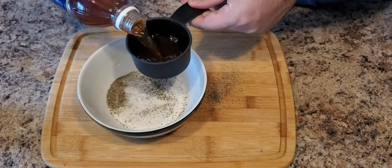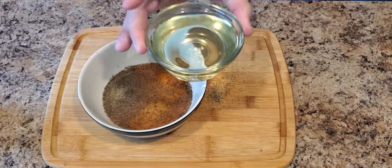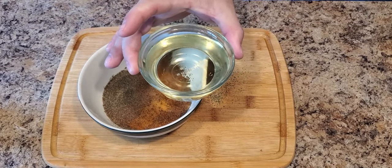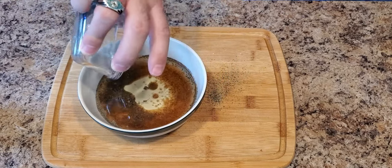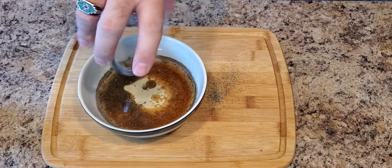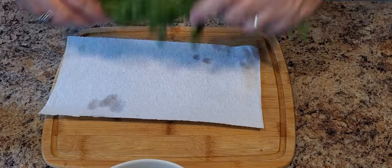First we're going to be starting with our dry ingredients, which is going to be salt and pepper, and you could add red pepper flake if you need to add some heat. We're going to add that to our mixing bowl, and then we are going to add our wet ingredients, which are going to be red wine vinegar and oil. You can choose either olive, avocado, vegetable, or canola oil — pretty much any oil that you would like to use.